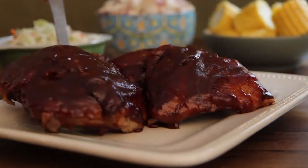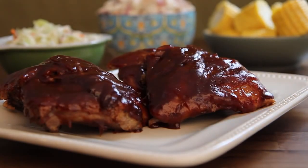Bake the ribs in the preheated oven until the sauce caramelizes and sticks to the meat, ten to 15 minutes.